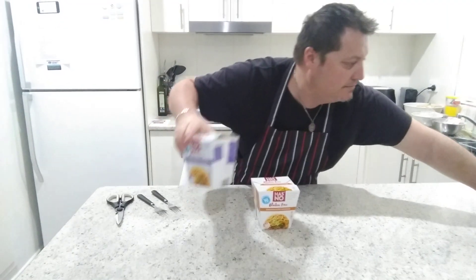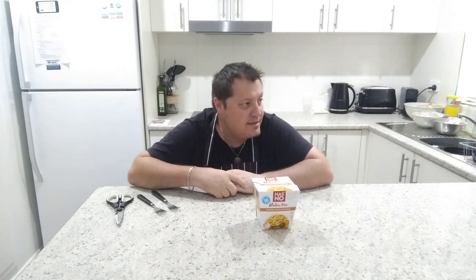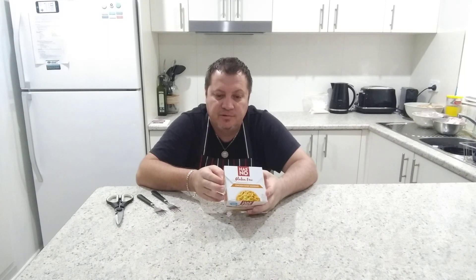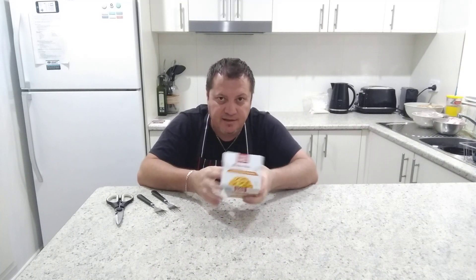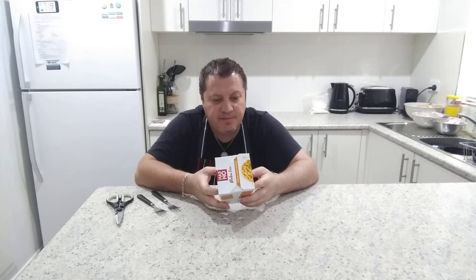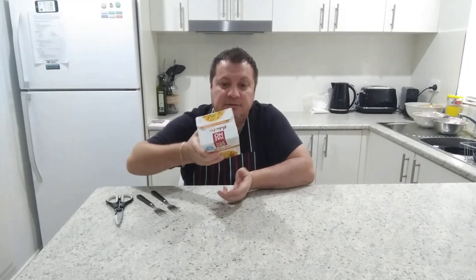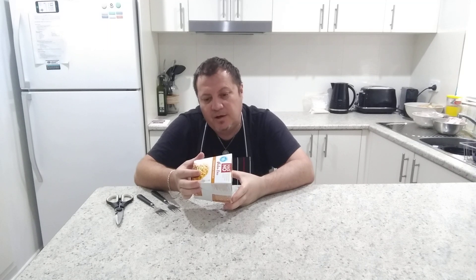I'll put that one in the microwave — it says 90 seconds but I'll just give it a minute since my microwave is super strong. While that's heating up, let's look at the chicken satay ones. They include 350 grams of noodles, 150 grams of chicken and sauce. Wheat-free and yeast-free. It contains peanuts, may contain crustaceans, egg, fresh milk, sesame, soy, and tree nuts. Made in Thailand. No artificial flavors, no preservatives, good source of protein.